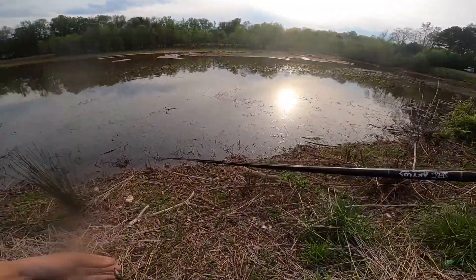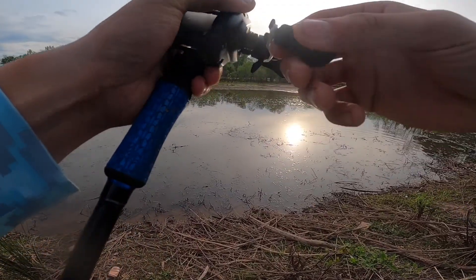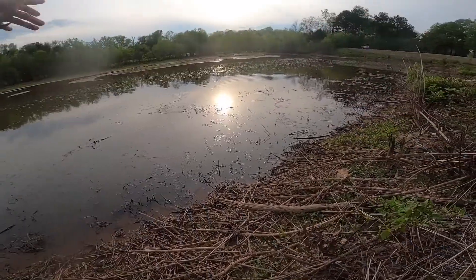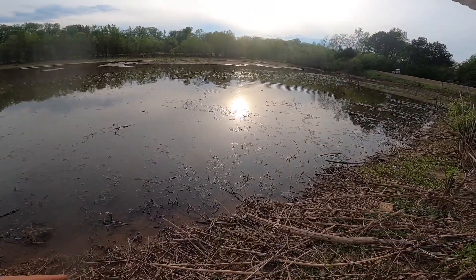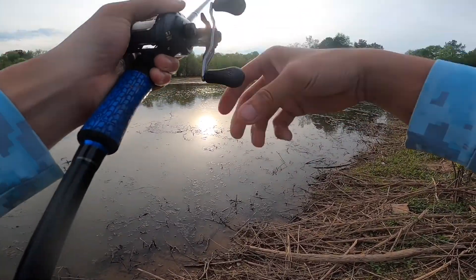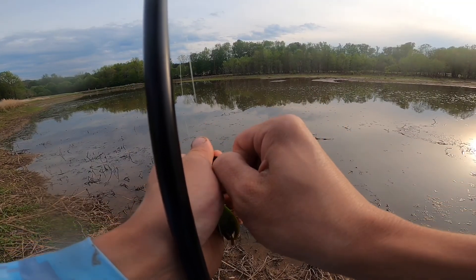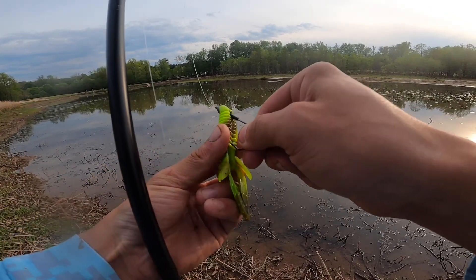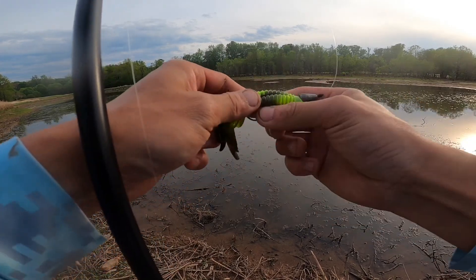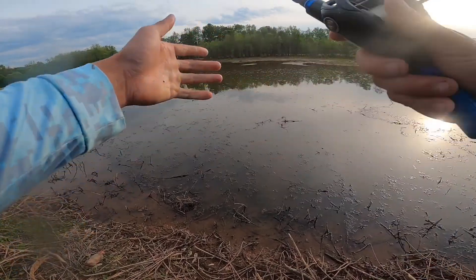I'm flipping it out there just like that, popping real slow because there's big fish in here. We already know that — stuck a couple nice ones yesterday. This is a salt truce green pumpkin color, super dope color because it pops out in any type of water.